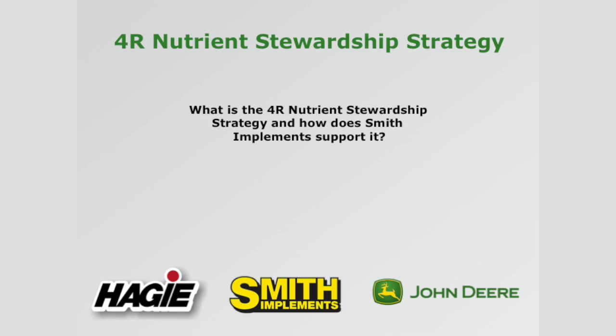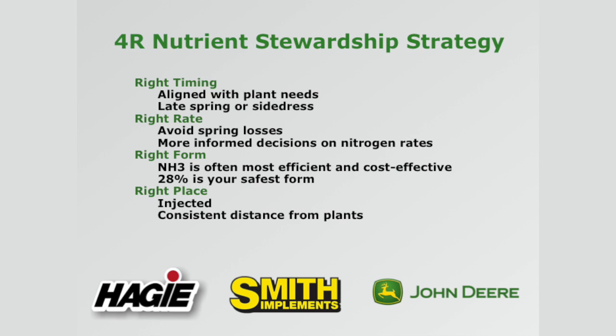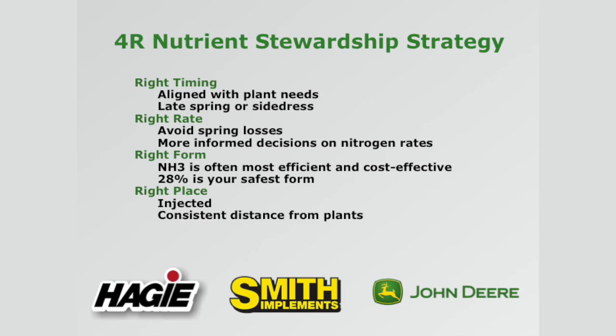Before we go on and talk about a couple of the different applicators, I want to talk about the 4R nutrient stewardship strategy and what it really means. We're supporting it with the right equipment — the right timing, aligning with plant needs, whether it's late spring application or side dress application. The right rate: we want to avoid spring losses. If we can stretch that window to where we're applying later in the season, we're going to avoid spring losses during wet conditions and not leach the nitrogen away. We're going to make more informed decisions on nitrogen rates.